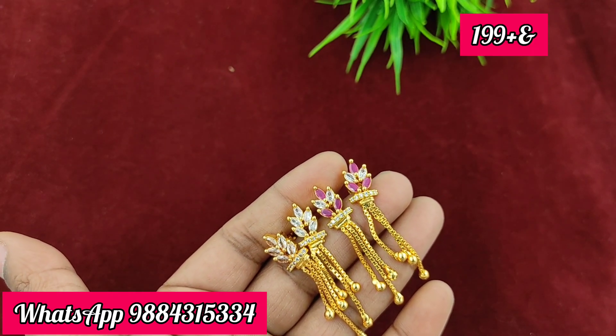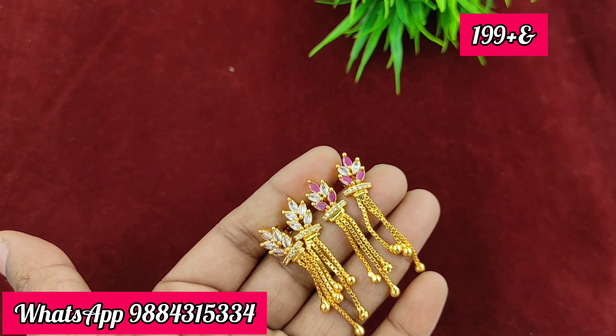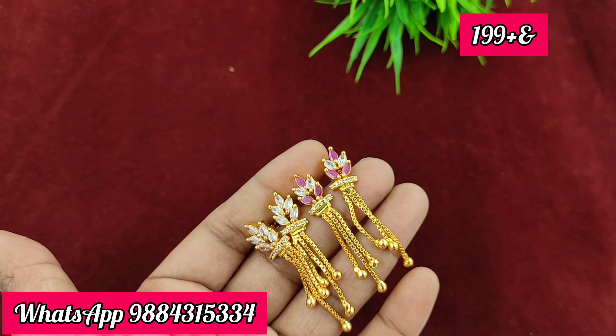These drop earrings are available in 3 styles. One pair is 199 rupees plus shipping. Colors available: white, ruby, full ruby, multi-color, ruby green — about 4 to 5 colors. There is also an extra green color.